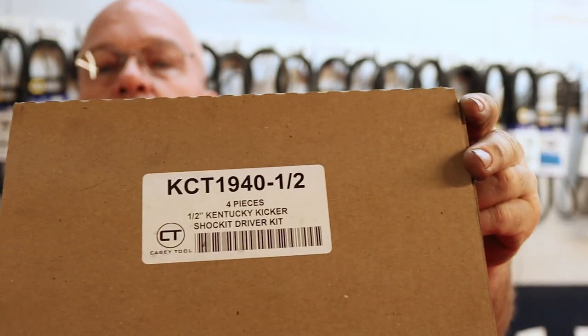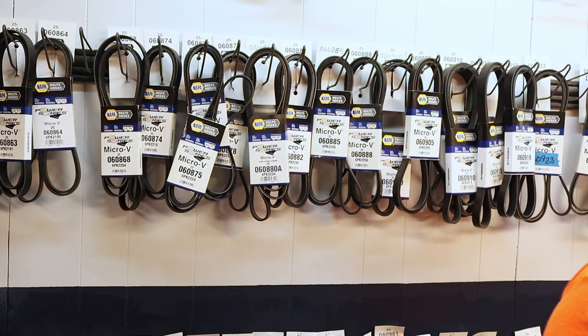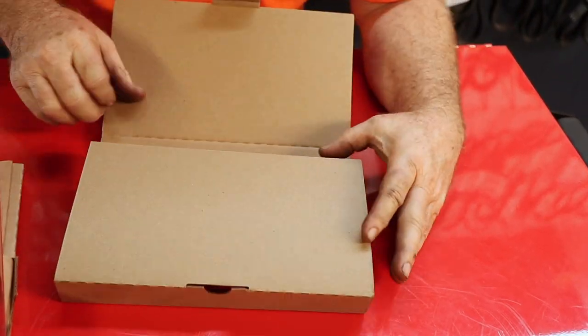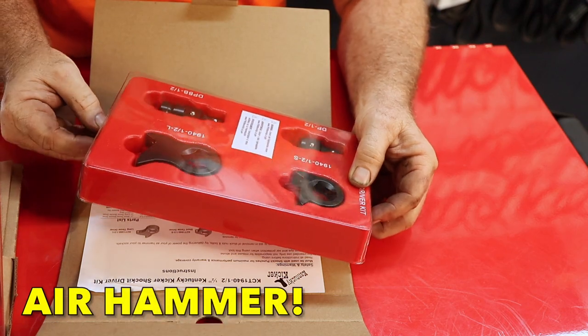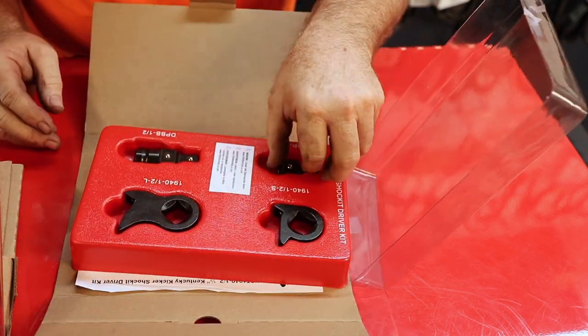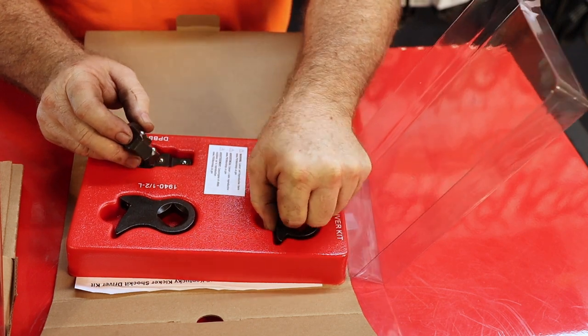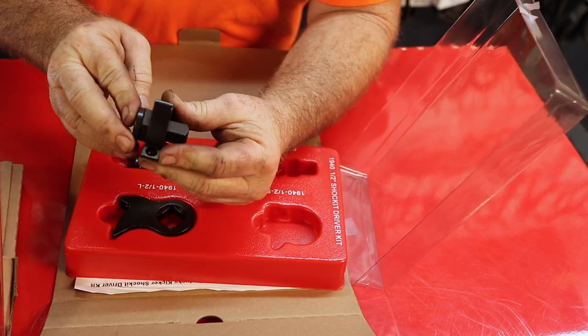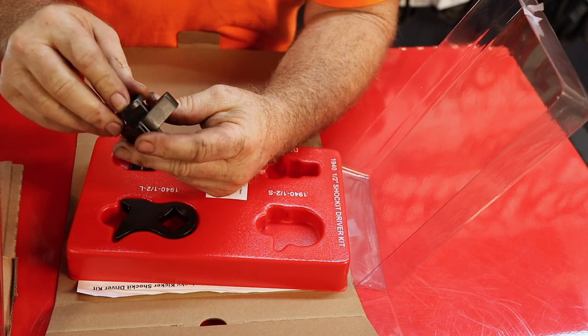One of the first things in this set is the Shock It Driver Kit, half-inch Kentucky Kicker. Part number is KCT1940-1.5. I'm going to lower the camera down so you guys can look at the tools. It's a little tool kit made to let you use sockets and things with your impact gun. I haven't opened this yet — it's supposed to be the cat's meow. Whenever you've got something frozen that can't be loosened with regular methods, you use this setup with your adapters. They go in any direction — there are detents in all of the holes, though it does feel a little tight.